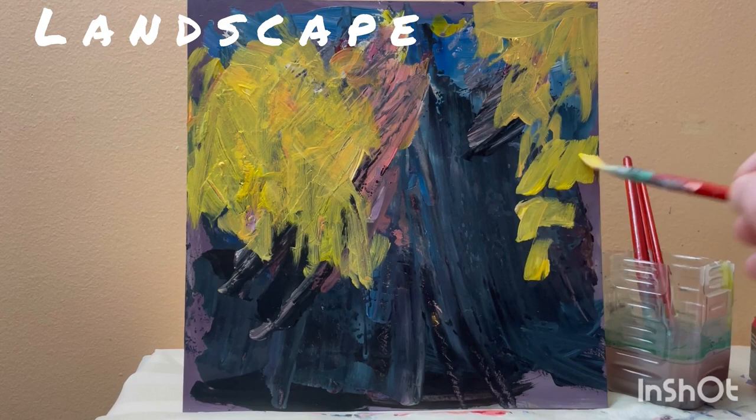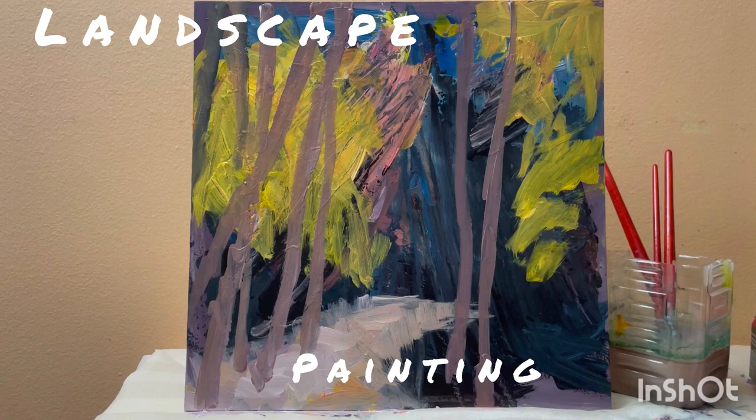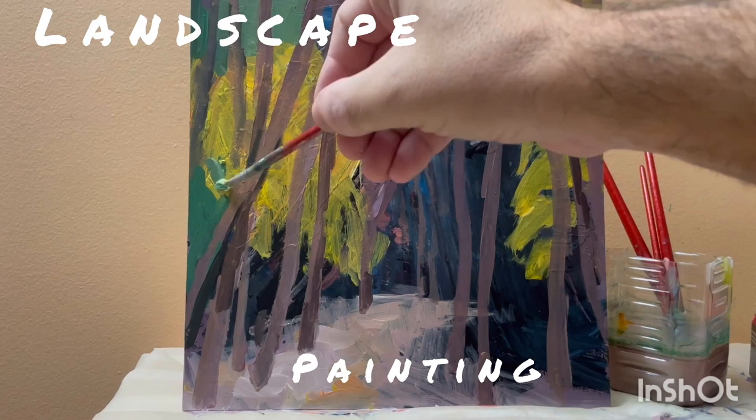Hi, and thanks for tuning into this video of a landscape painting with acrylics on a small canvas. It's kind of a miniature painting. I am Maxim Gronin. Let's take a look at the method I am using to put this together.